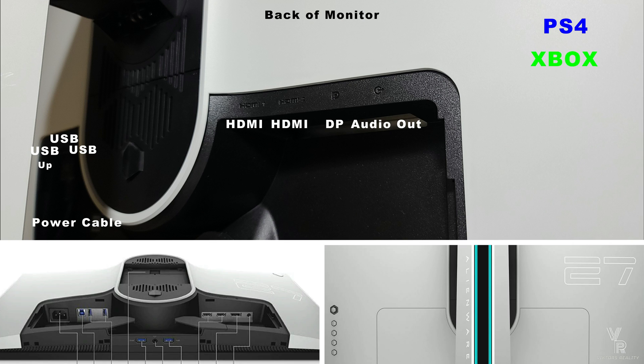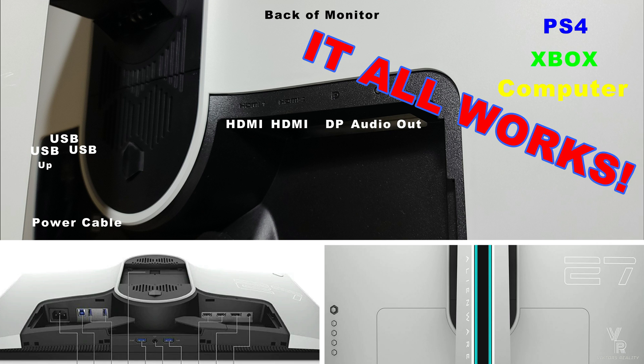Now you can have all three display connections connected at the same time, and whenever you turn off one and turn on the other it'll switch automatically. That's an awesome feature to have.